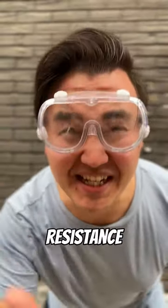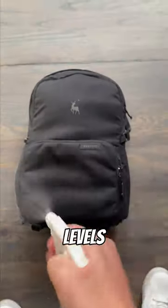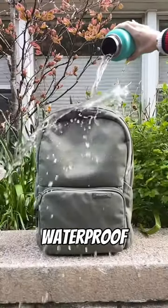Ever wanted to know the difference between water resistance and waterproof? To understand this, there are four levels: no water protection, water resistant, water repellent, and waterproof.